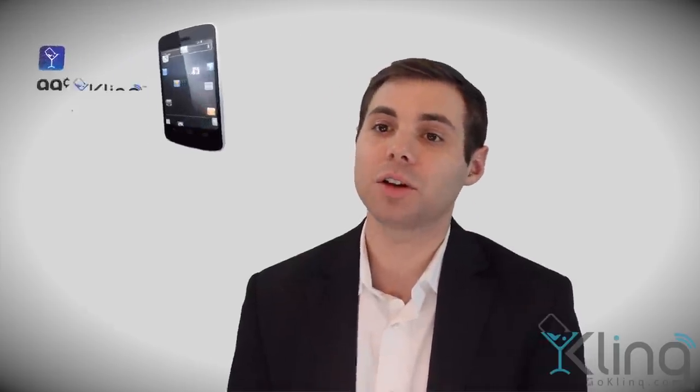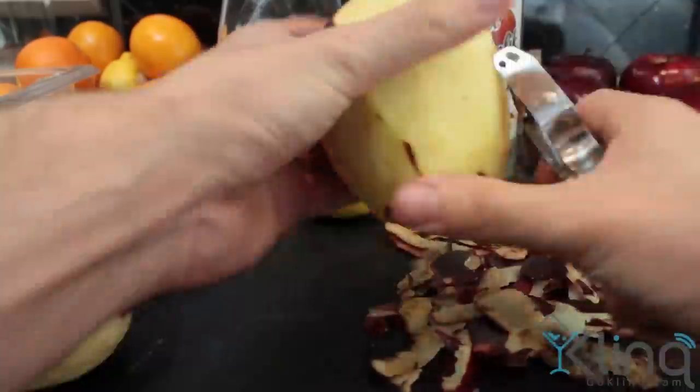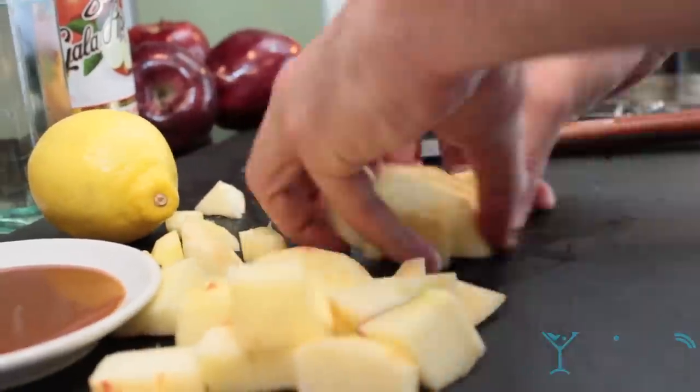You're going to start with fresh apples. We used Red Delicious. You can also use Granny Smith or any other apple of choice. You start by skinning it and then dice them into even sizes. You're going to want to dice these into a medium dice and then throw them into a pot with a little bit of water.